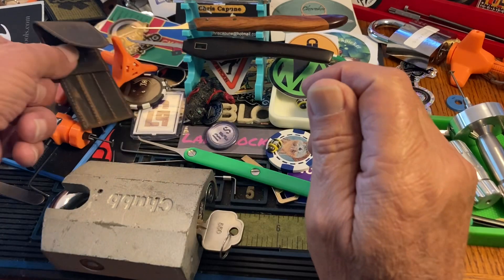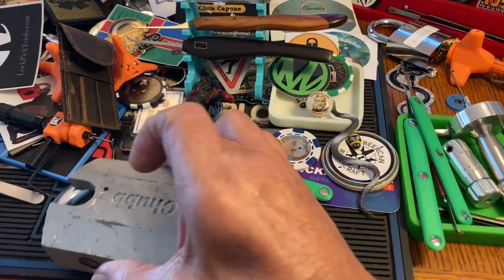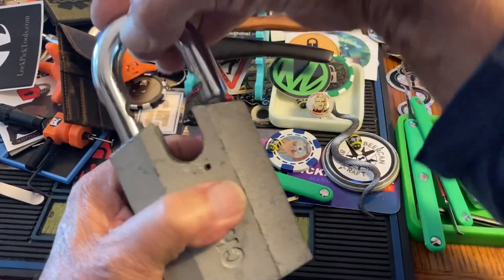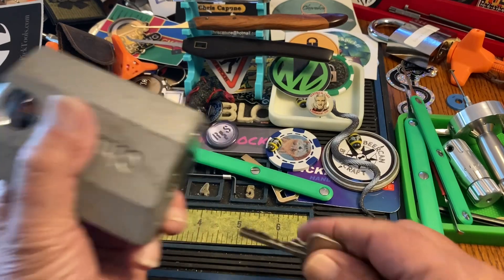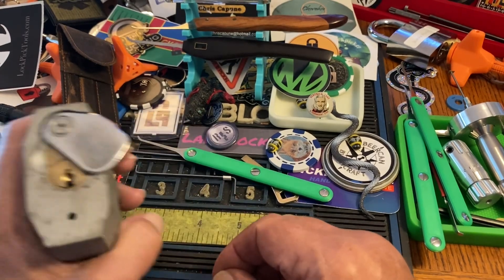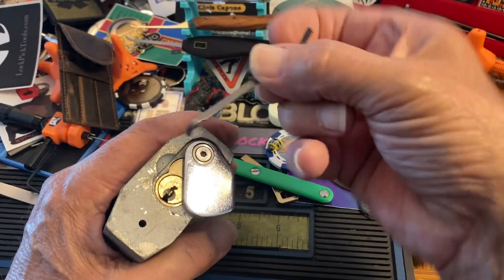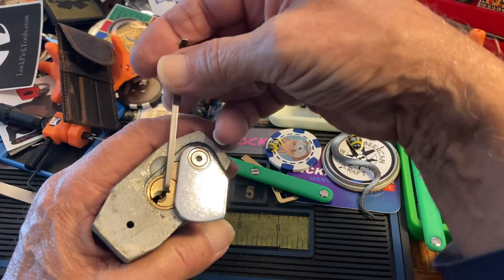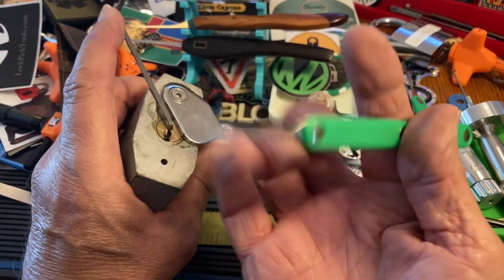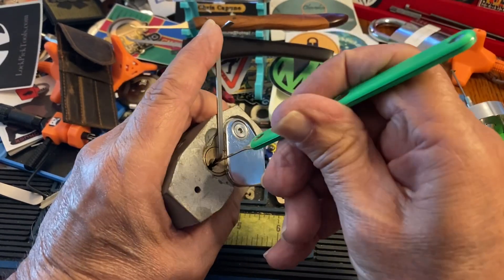Hi there, Chris here. I really did want to try these longhorns out, and I thought I would grab something I haven't picked in a very long time — this is a Chubb Conquest. It is quite the beast and it has a kind of wide keyway at the top, so I thought we can try the longhorns. This is pretty big and it looks like it'll clear things, so we should also try the okey-dokey, which is the short hook with a flat top.